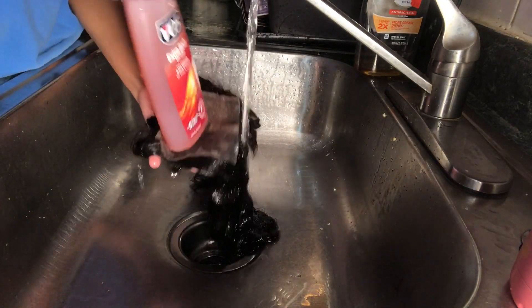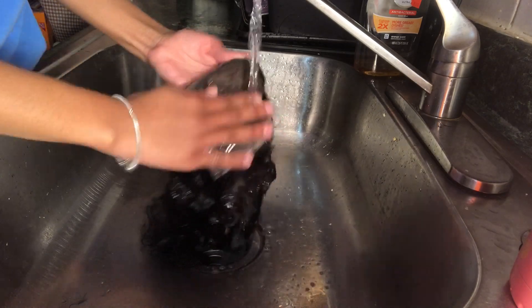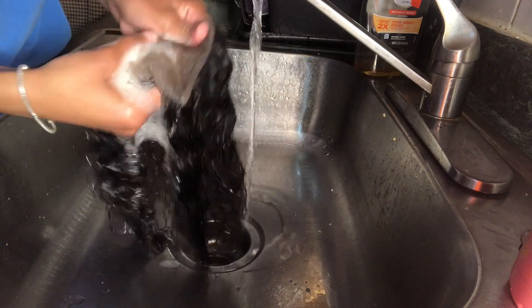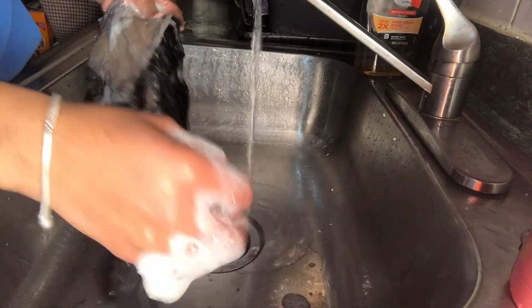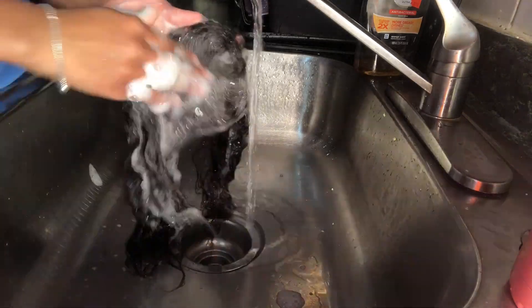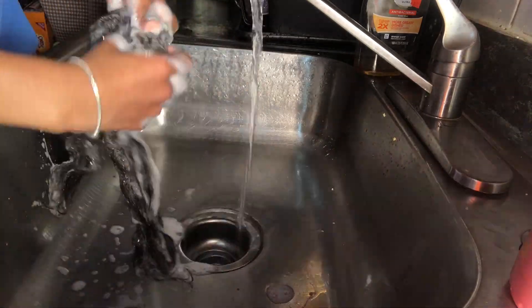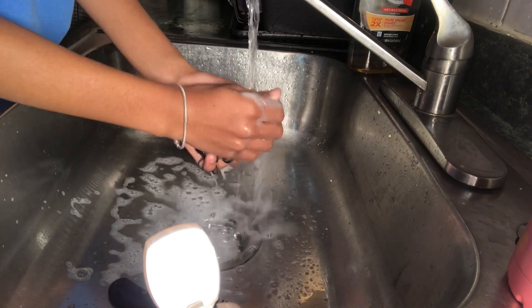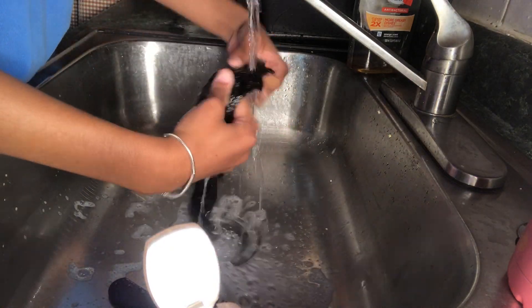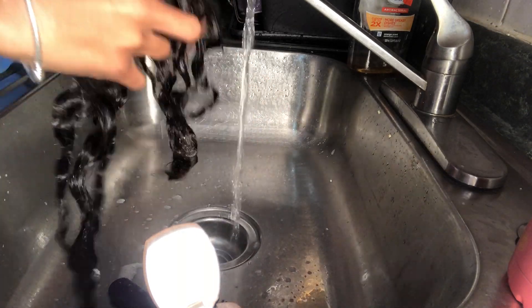I'm washing the lace and rinsing out the shampoo. Then I'm just going to put in some conditioner because the shampoo kind of dried the hair out a little, so the conditioner made it feel much softer.